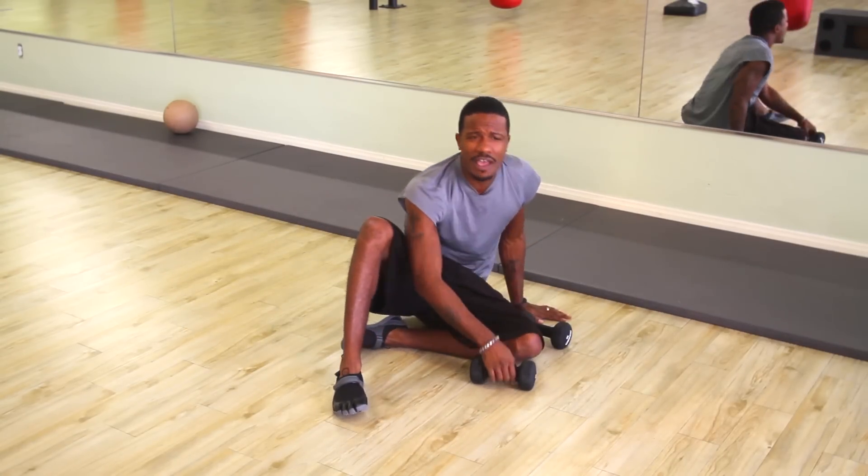Real simple exercise, fantastic overall conditioner. My name is Jay Jones, Celebrity Peak Performance Coach and Fitness Minister, and that's one great exercise you can do to help utilize push-ups to build your forearms.